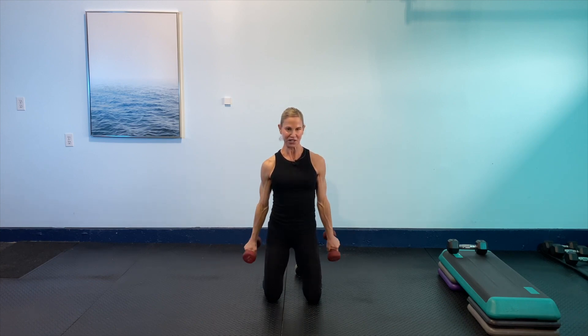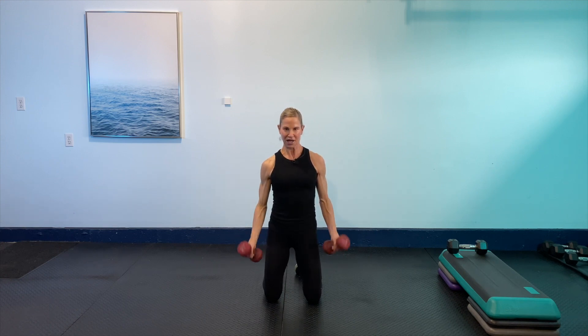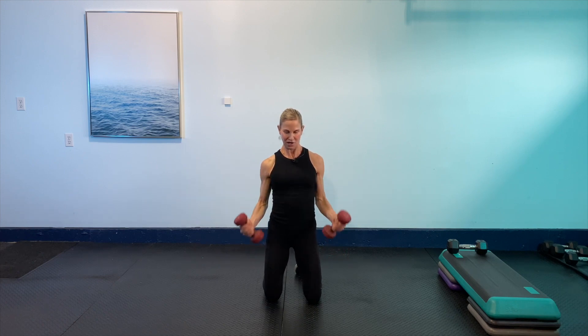15 seconds to go, good squeeze at the top. We got this. Five seconds — we can do it. Last two, and then last one. Shoulders are relaxed.